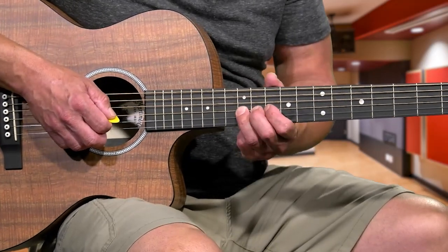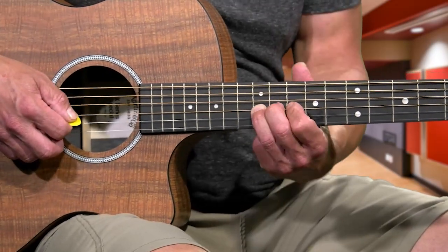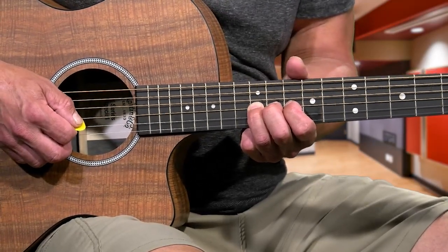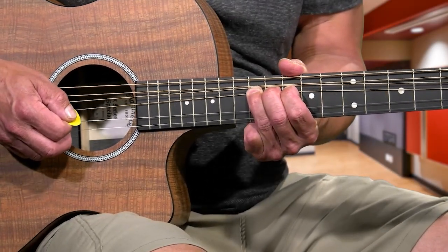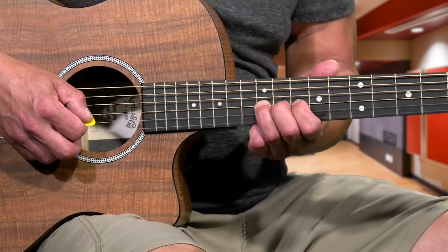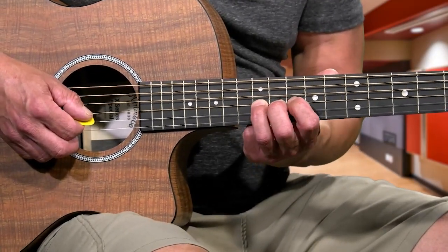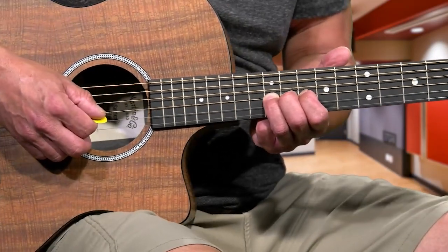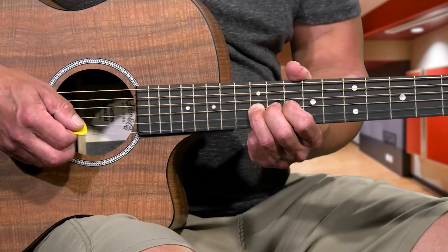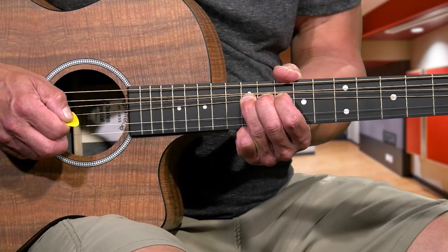Next bar, go over to the 12th fret 3rd string and do a bend. On acoustic, if you're on the 3rd string, you can bend down or bend up - whatever is comfortable. Use your 2nd finger and 1st finger behind it on the same string for strength to bend. Coming out of that slide, you're going to go 12, bend, 10, then move your 3rd finger over to the 12th fret 4th string.